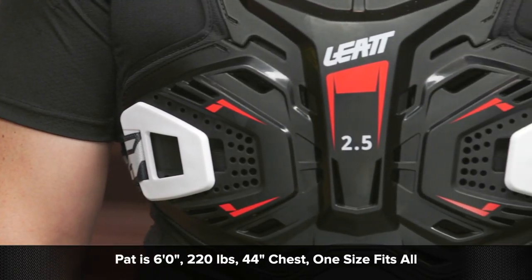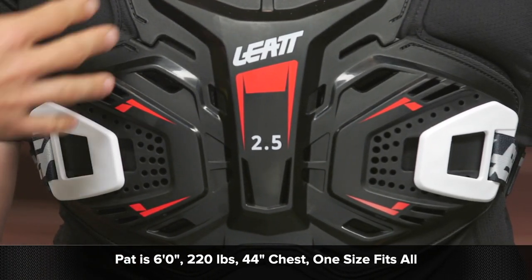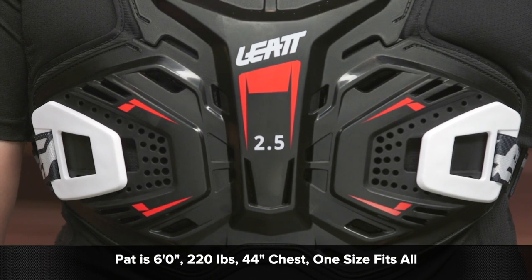Pat here is about 220 pounds, six feet tall with a 44 inch chest. As I mentioned, one size fits all, so it's going to work very well. I was able to cinch this down — I'm about 5'11 with a 38 inch chest, 170 pounds — and it was nice and snug and very comfortable. It can be taken out and fits very well on Pat with his overall build. Size really shouldn't be too much of a concern for you.